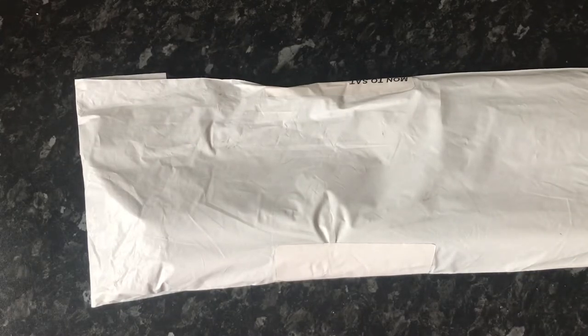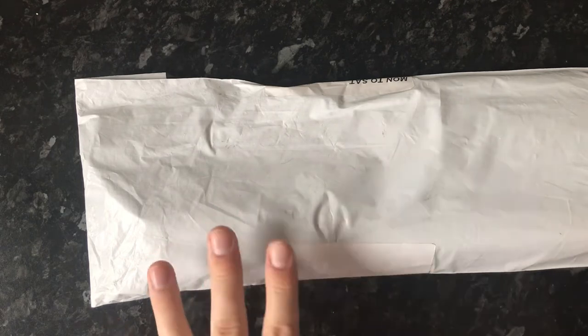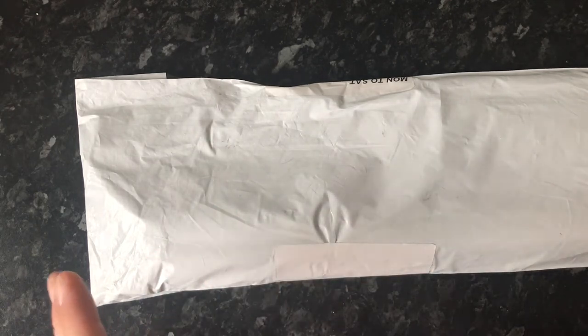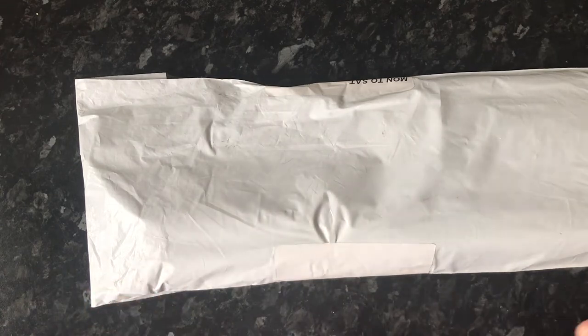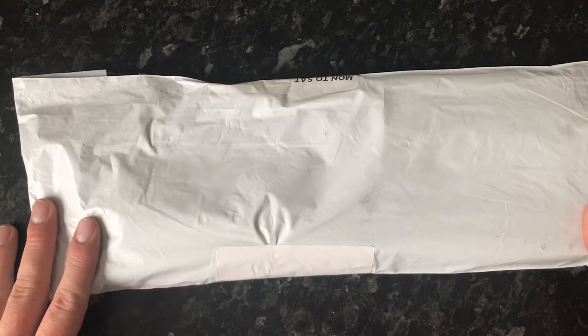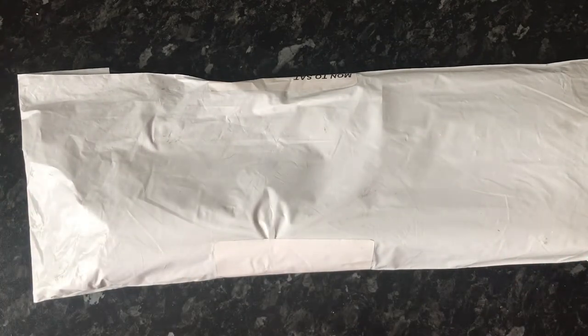Hi my lovelies and welcome to the World of Mike — we're back and I'm very excited for this package. It wasn't due until tomorrow but it came early. I recently discovered that you can get diamond painting customs from Amazon and I thought right, I'm going to give it a go. I have no idea what to expect because I haven't opened it, so let's hope it's really really good.